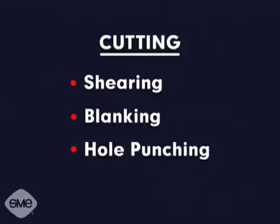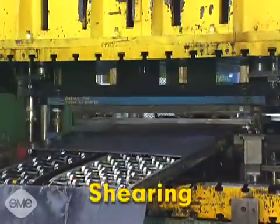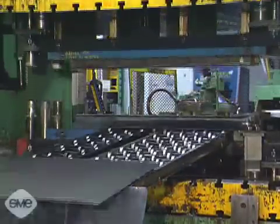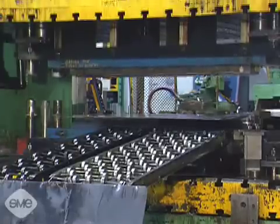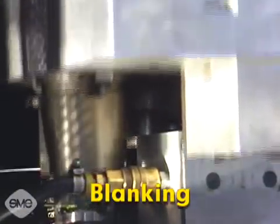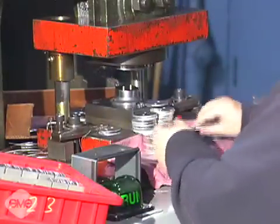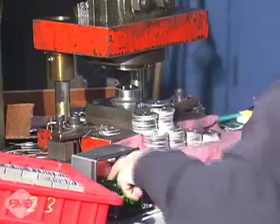Cutting, which includes shearing, blanking, hole punching and trimming, is the most common press working operation using dies. Shearing is a process by which large sheets of material are cut into smaller sections; these pieces are generally used in later operations. Blanking is a form of shearing that cuts sheet metal stock around the complete perimeter of a shape to form a workpiece blank. Reference to a blank in stamping usually implies the need to perform subsequent operations to the workpiece.